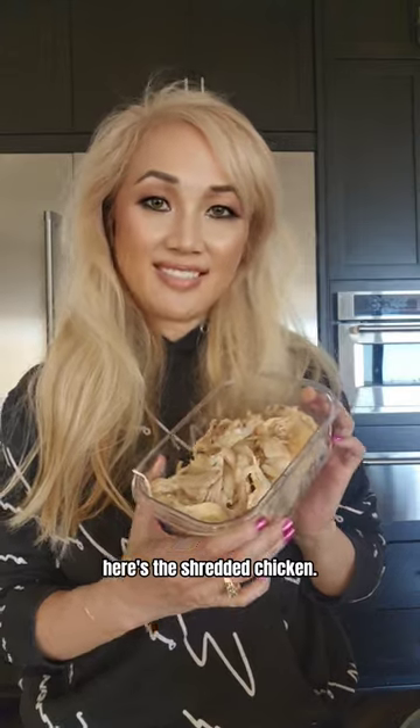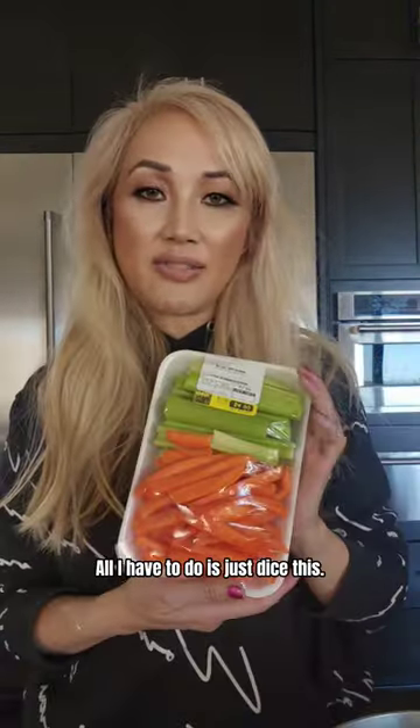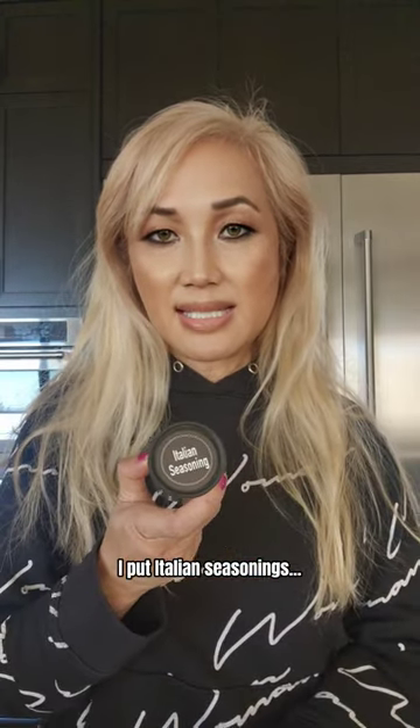Here's the shredded chicken and here are the bones that I'm going to make chicken stock with. All I have to do is dice or halve these and put them in the chicken stock for flavor. I'm going to chop up some onions and put herbs in there with water and the bones. I have salt, pepper, and Italian seasonings.